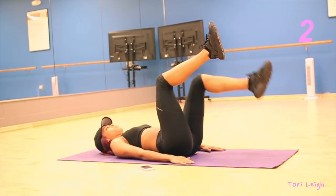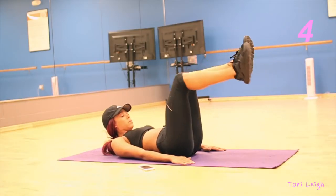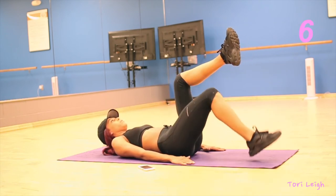The next exercise is alternating leg toe taps. Just keep your hands to your side and make sure you're engaging your core.